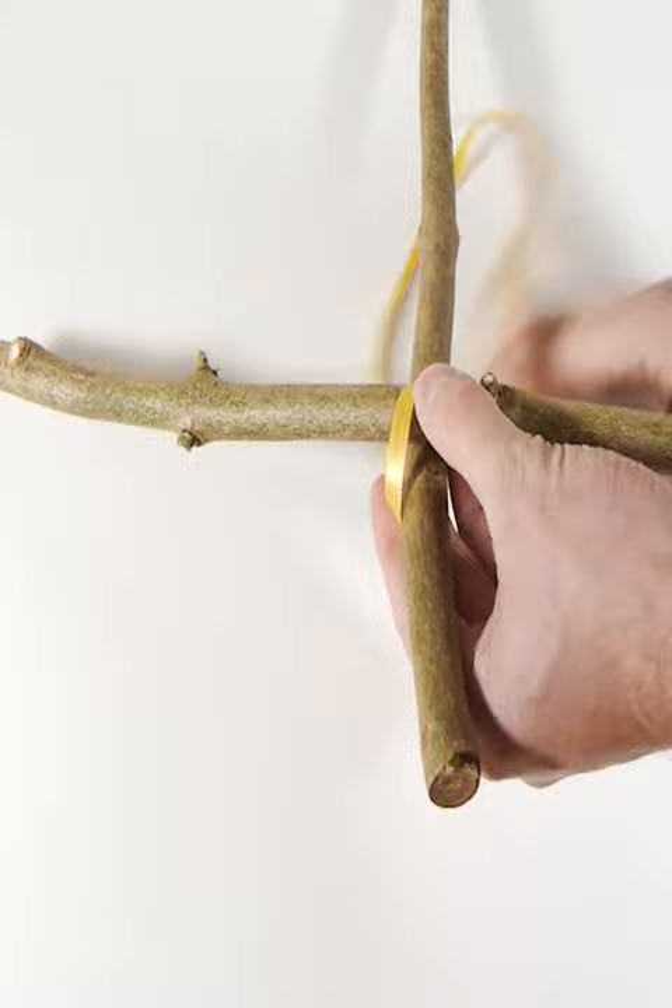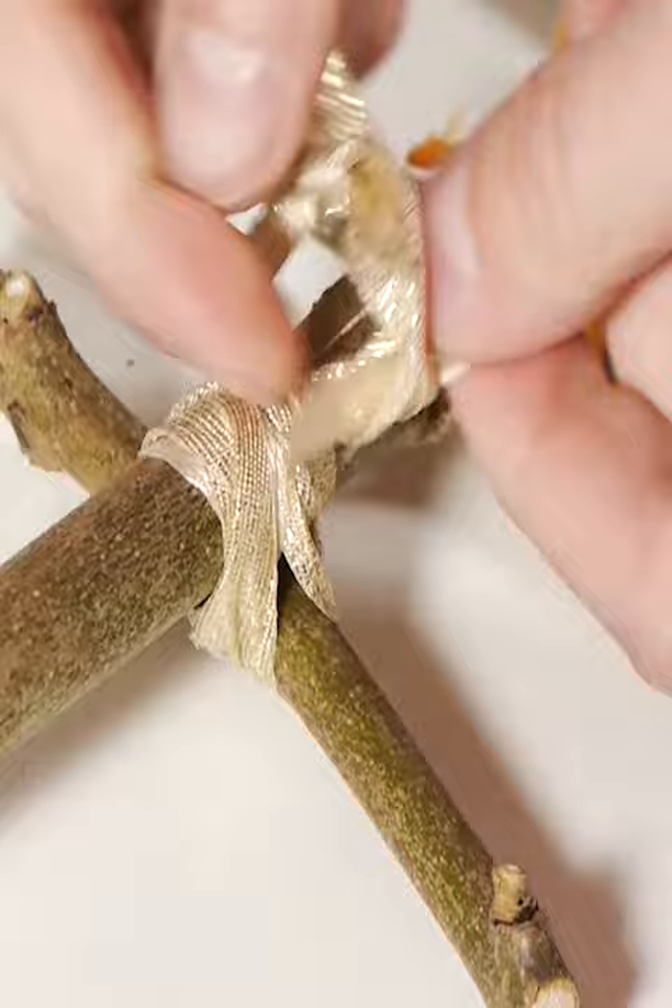And to fix them to the upright, I'm just using some coloured ribbon. Wrap it around and around each branch tightly until you have something that looks like this.